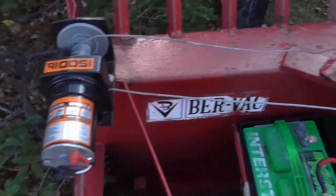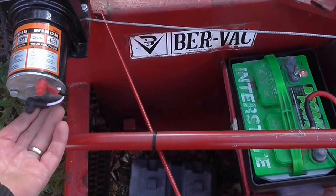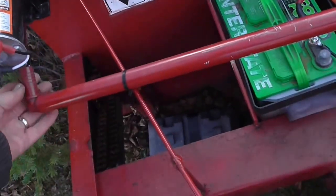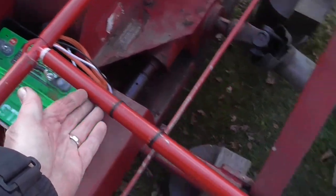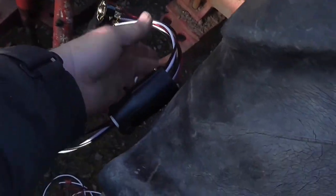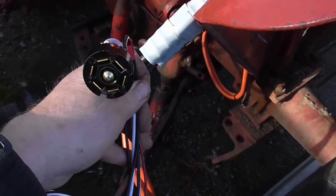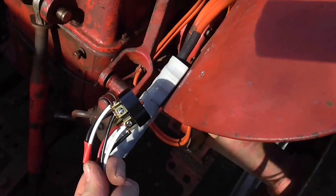I have a winch hooked up with a cable going around the chute, and I've got a fusible link I'm putting on there. The wires go through this tube, up this tube, and they're going to hook up to a 7-pin trailer connector, which will be connected here. From here they will go up to the dash.